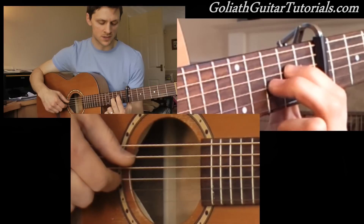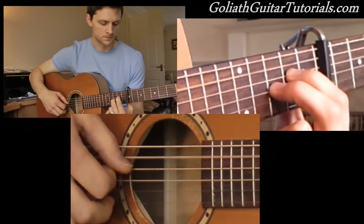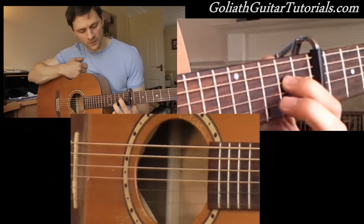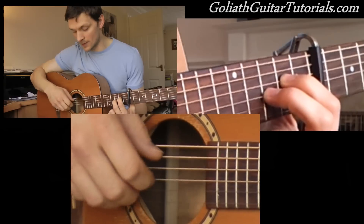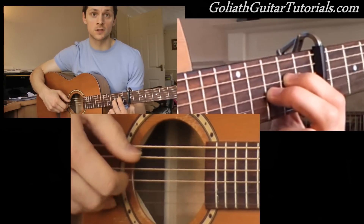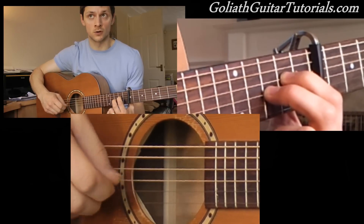Lastly, you go to this shape again, which is the shape from the intro: 2nd fret on the 4th string, 3rd fret on the 3rd string, and play what we played in the intro — 5, 3, 4, 2, 5, 3, 4, 1, 5, 3, 4, 2, 5, 3, 4.